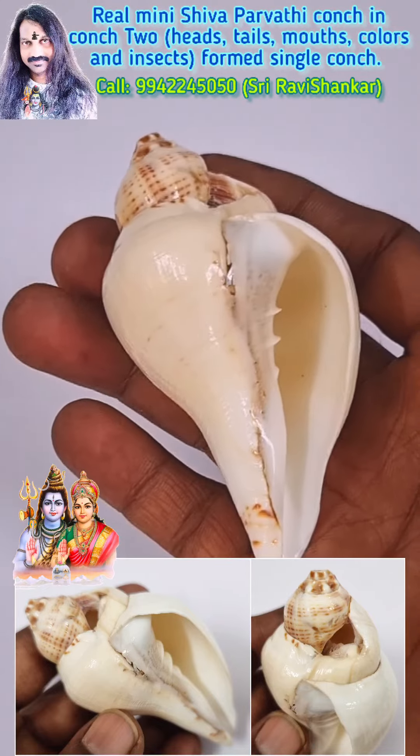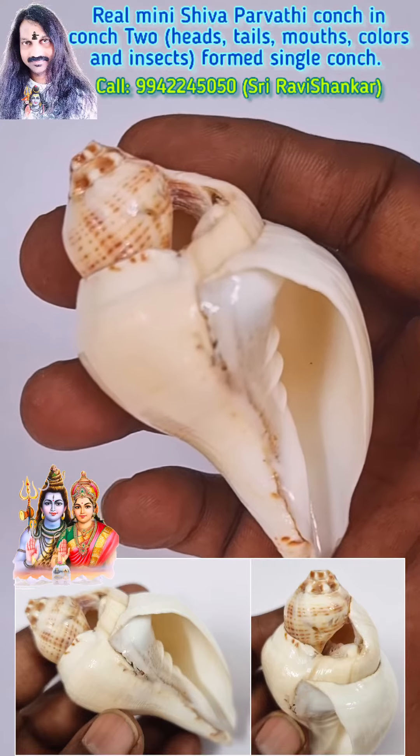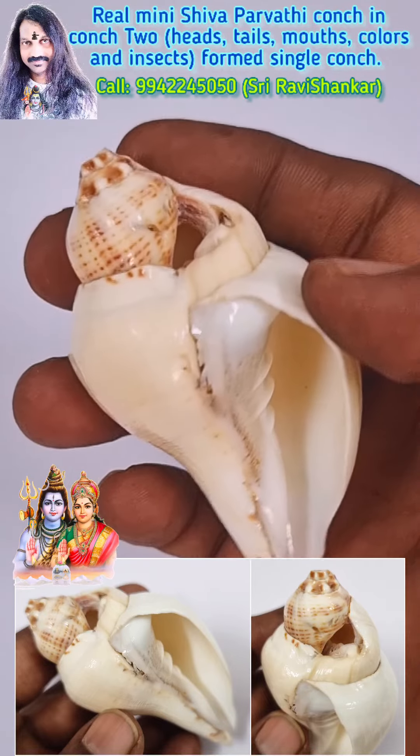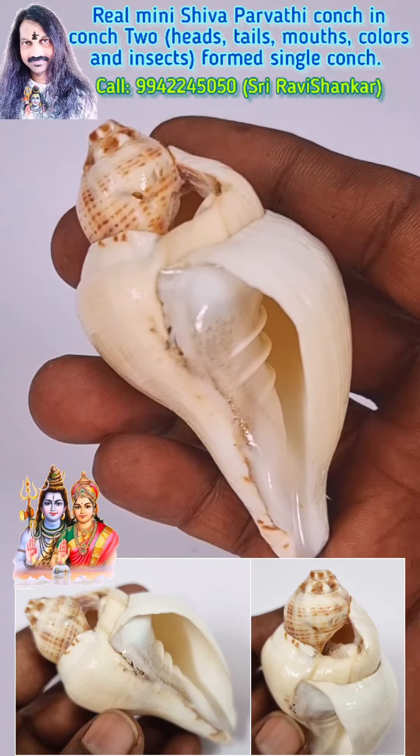Beautiful collection from the Indian Ocean — a real mini Shivapadvi dual cone from the Indian Ocean, ever got. A wonderful dual cone with two insects forming a single cone.